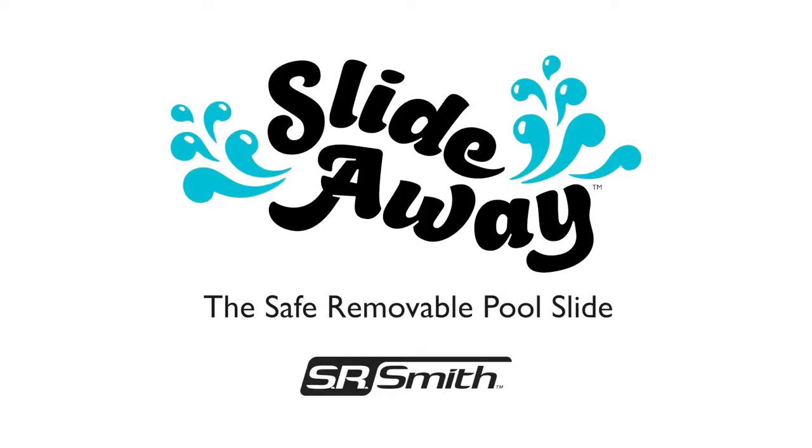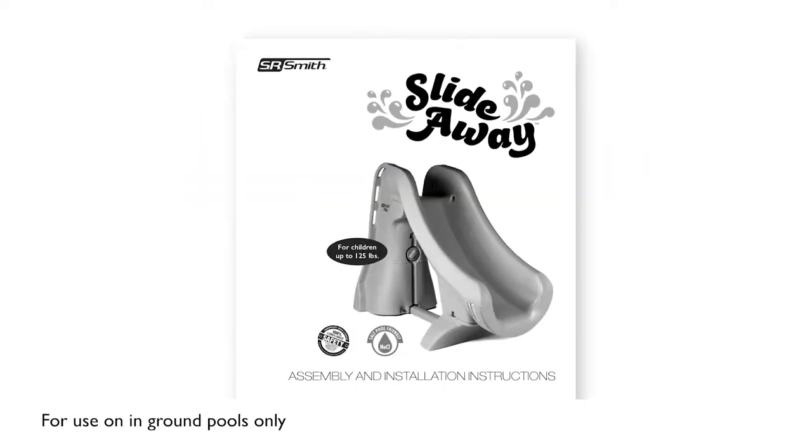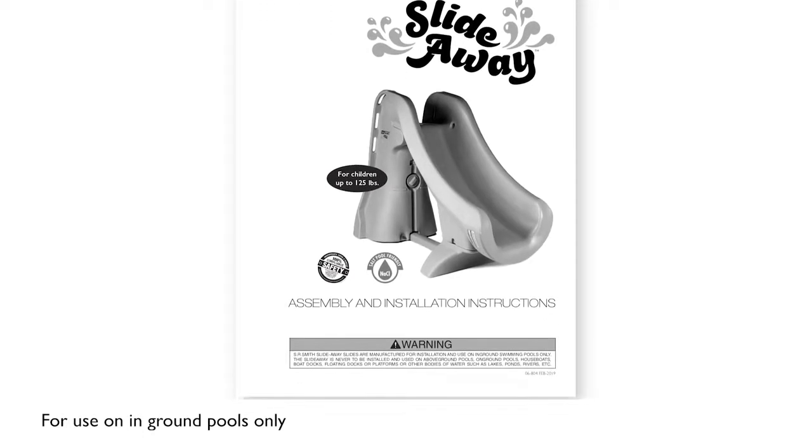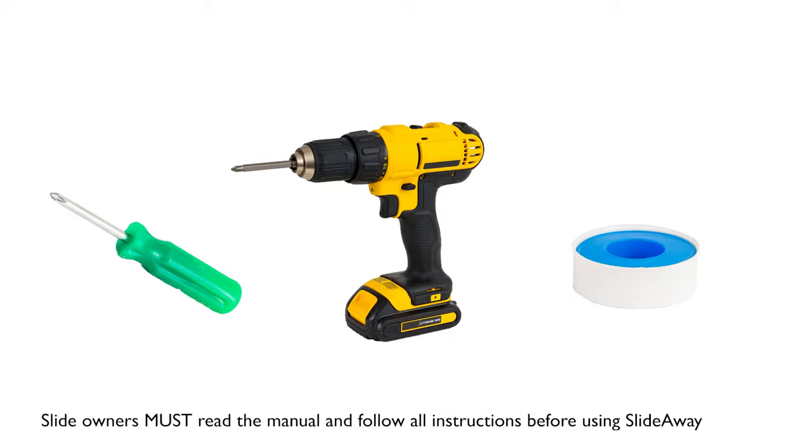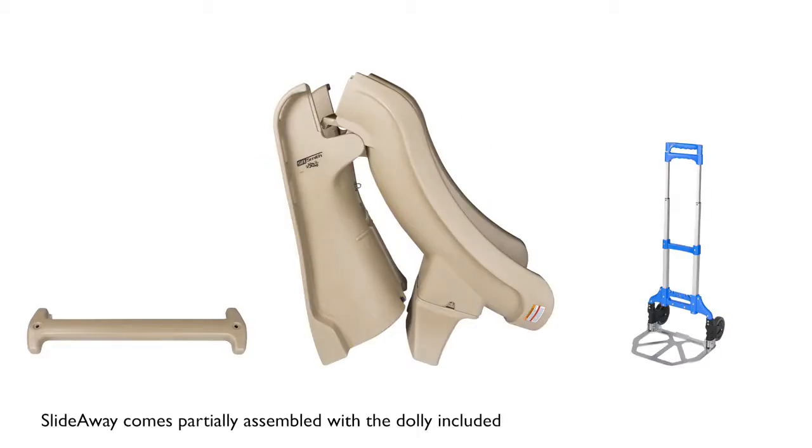In this video, we will demonstrate the setup of SlideAway, the safe, removable in-ground pool slide from SR Smith. You will need the following tools. SR Smith recommends two people set up SlideAway. The SlideAway comes partially assembled.